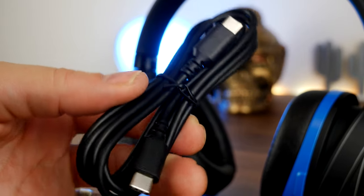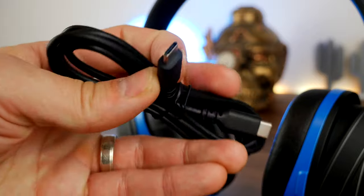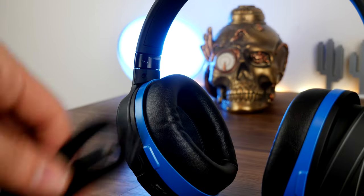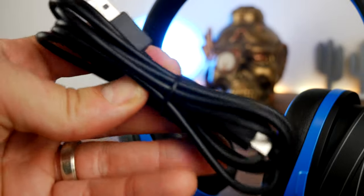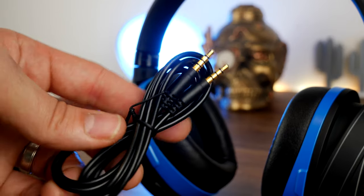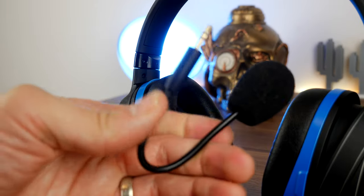One thing to note is that the USB-C to USB-C and USB-C to USB-A cables cannot be used for passing audio — so you can't plug into your gaming PC and get audio that way. You need to use the dongle. However, the 3.5mm connection does work, so as long as the headset is charged you can plug in a 3.5mm device and use it that way.